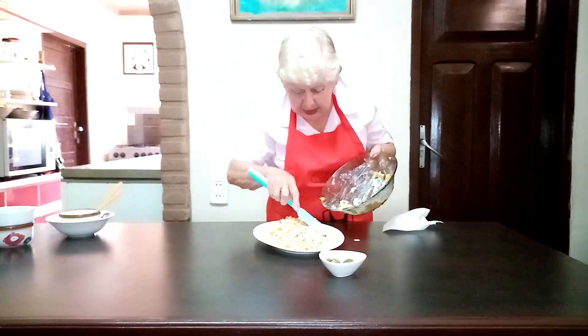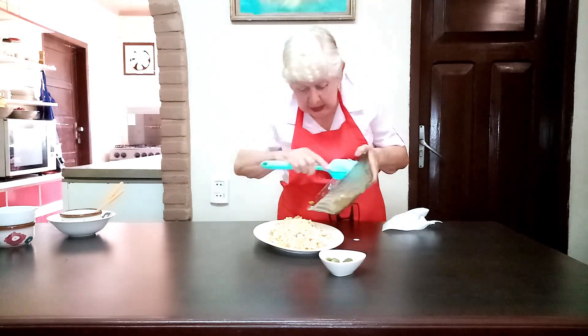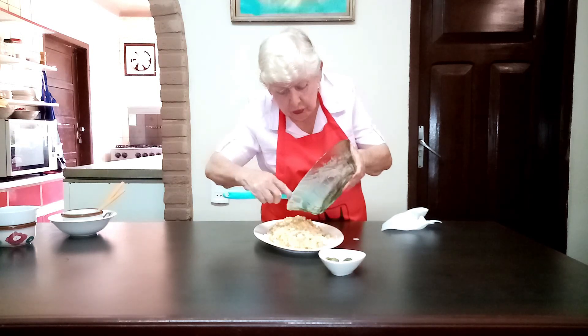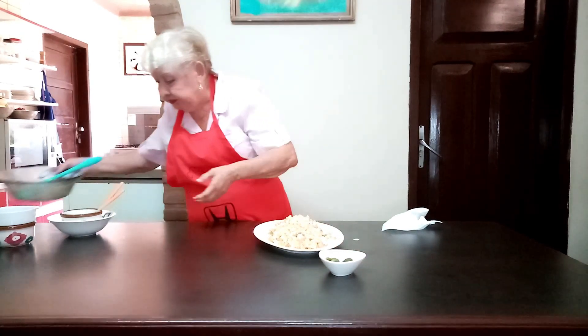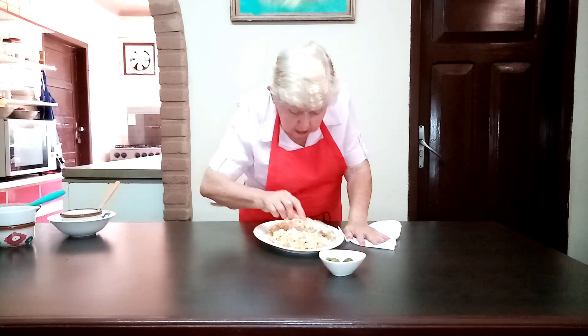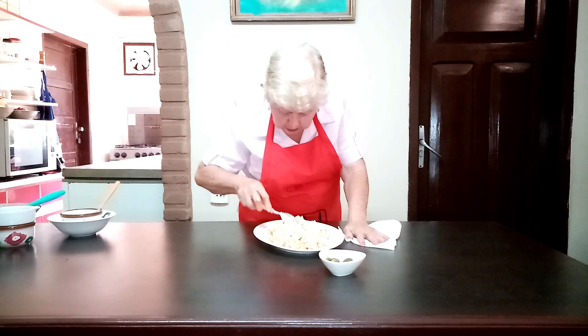So here we now plate our rica ensalada. Prepárenla, les va a gustar — prepare it, you'll love it. I really like using ingredients like queso crema, yogurt, and mayonnaise, which I also prepare in different varieties.